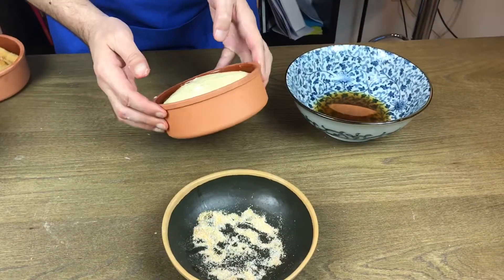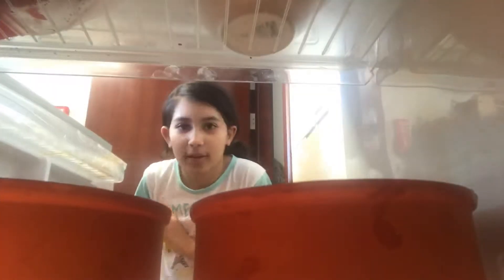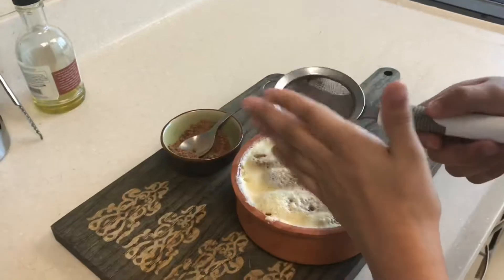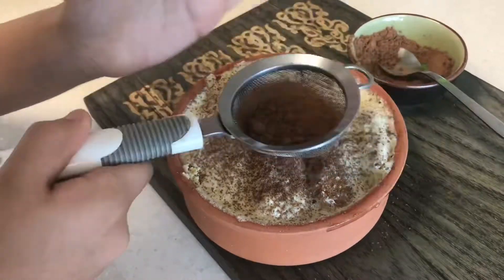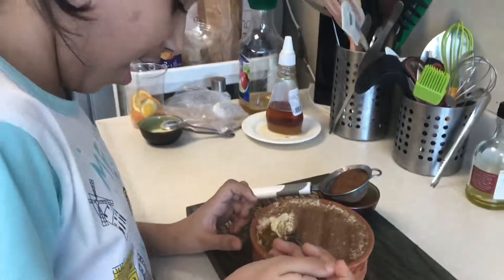They have to go into the fridge overnight, or a minimum of nine hours before you dig in. Aya did not wait for me — she attacked them! After they'd been in the fridge overnight, she put cocoa powder on top, a nice generous amount, because that makes the sweetness a little bit bitter, and it was really, really delicious. She definitely liked it.